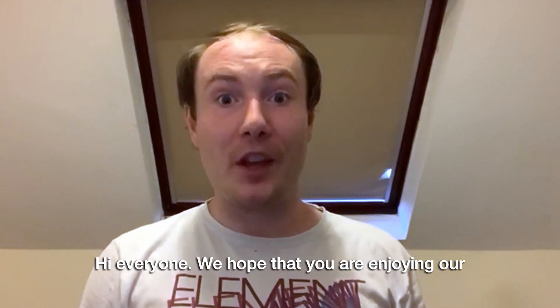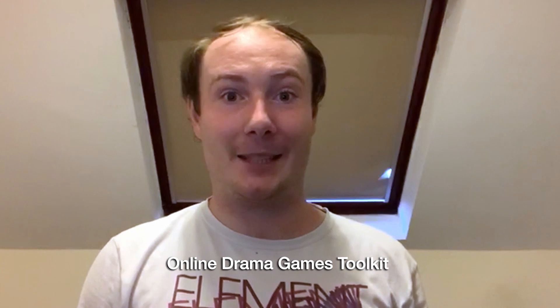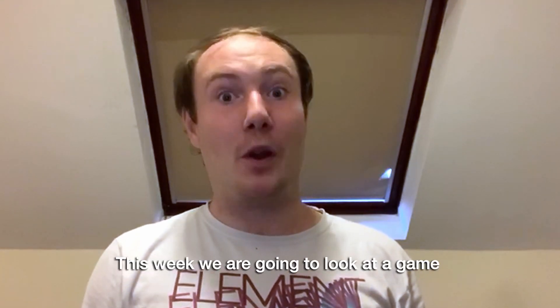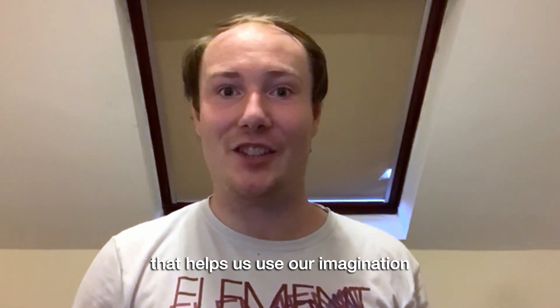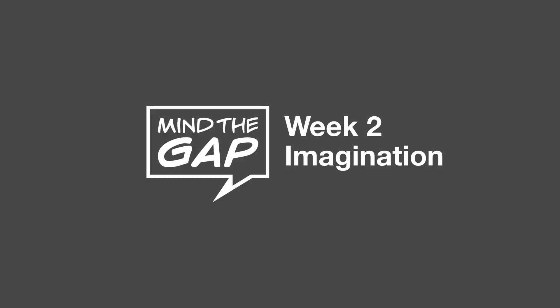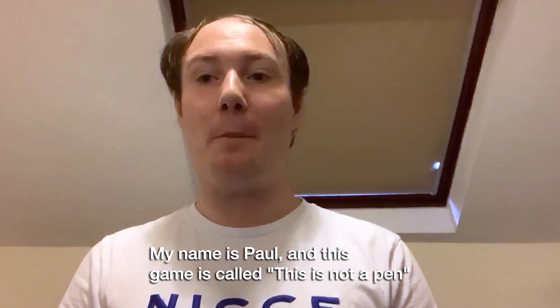Hi everyone, we hope that you are enjoying our online drama games toolkit. This week we're going to look at a game that helps us use our imagination. My name is Paul and this game is called This Is Not A Pen.